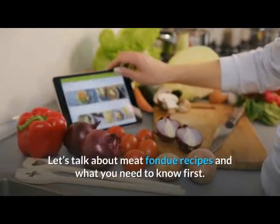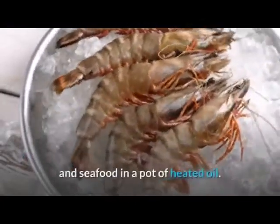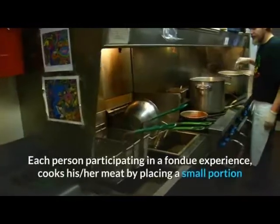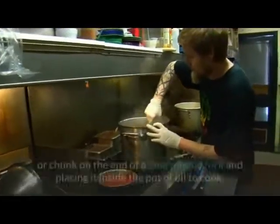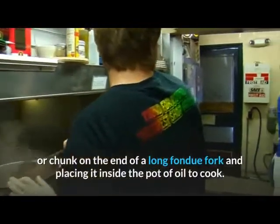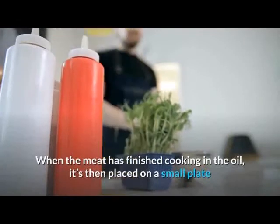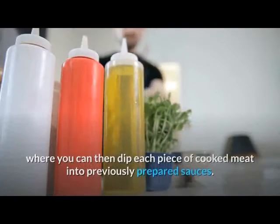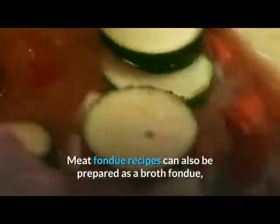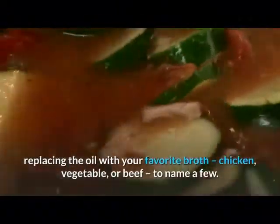Let's talk about meat fondue recipes and what you need to know. Meat fondue, also known as oil fondue, is a method of cooking all kinds of meats, poultry, and seafood in a pot of heated oil. Each person cooks their meat by placing a small chunk on the end of a long fondue fork and placing it inside the pot of oil. When cooked, the meat is placed on a small plate and dipped into prepared sauces. Meat fondue recipes can also be prepared as a broth fondue, replacing the oil with chicken, vegetable, or beef broth.